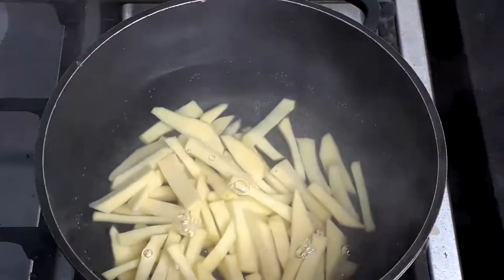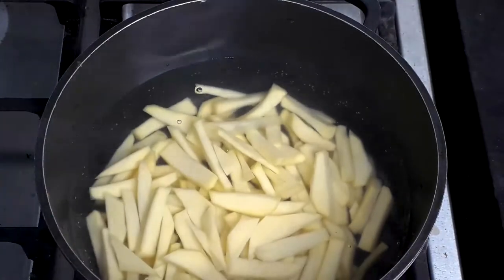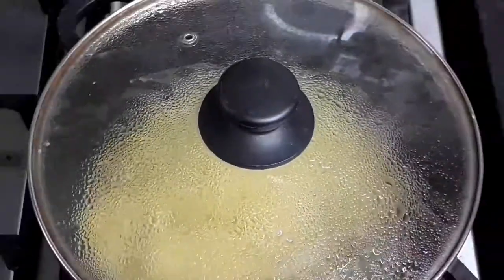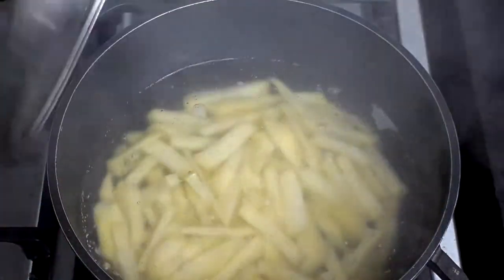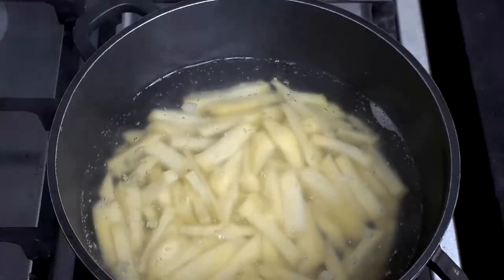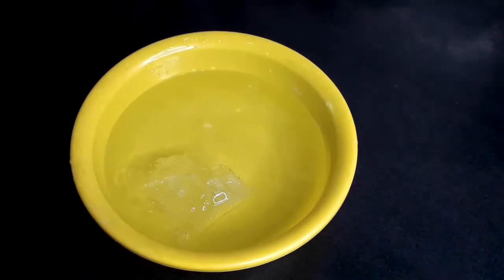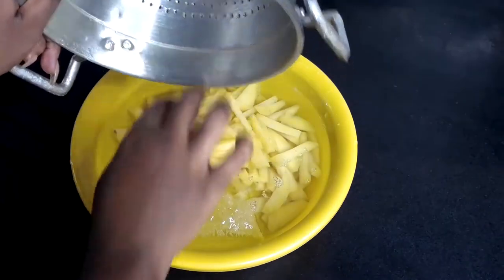After that we blanch them for five minutes. Blanching is a process where we put the cut potato in boiling water for about three to five minutes — in this video I blanched it for five minutes. This is to stop any chemical processes or food processes that are going on so that it doesn't spoil.